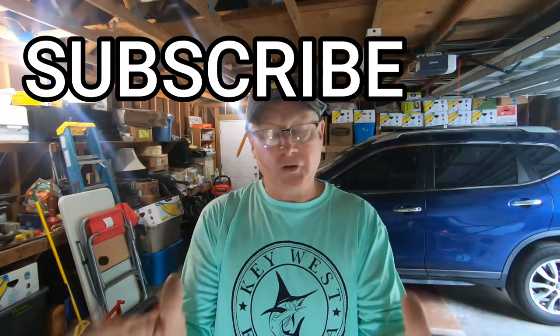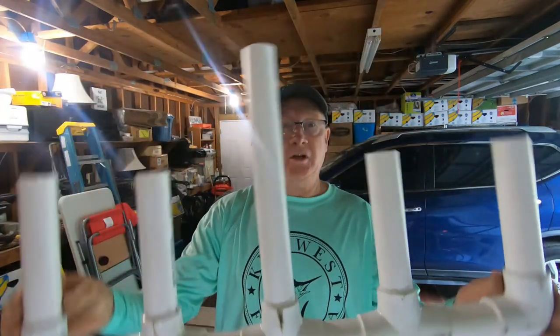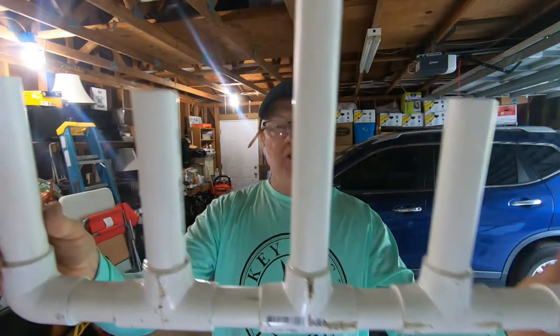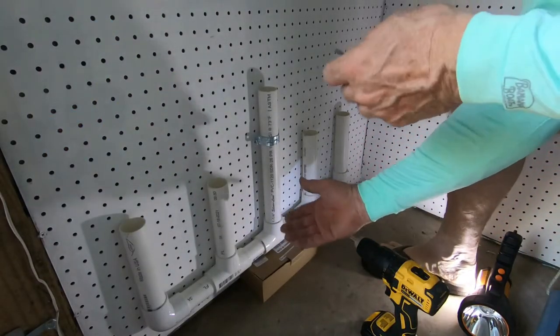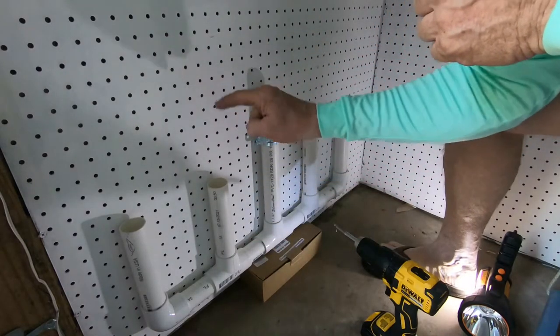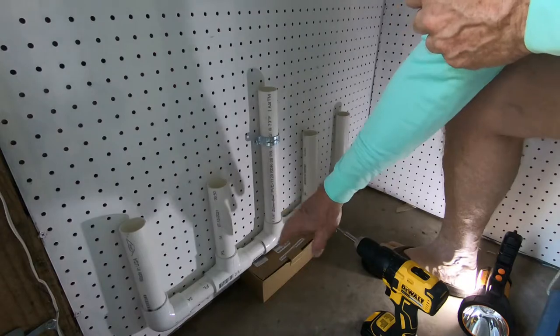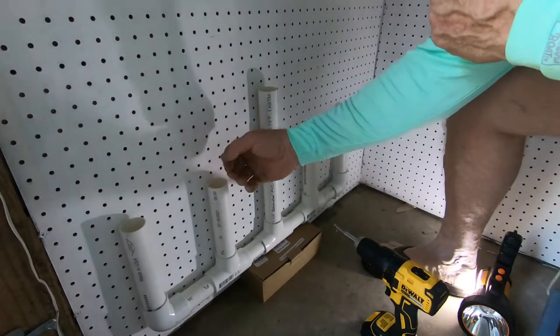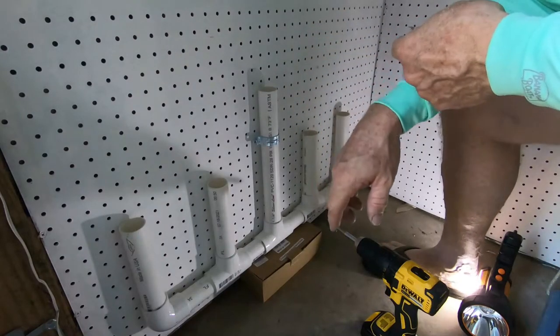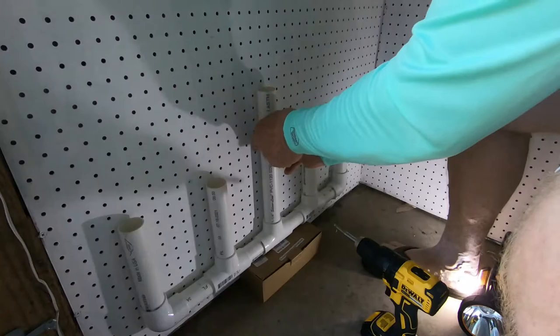One note — I'm keeping it white, I'm not going to paint it. But at this point if you wanted to spray paint it any color to match your wall or a color you like, you could do that. I'm going to leave it white because everything else is white. Let's go over and install it. I put a box underneath to help elevate it off the floor while I'm putting the brackets on. You want to make sure the elevation is low enough that when you're putting your rod in, the tip doesn't hit the ceiling.